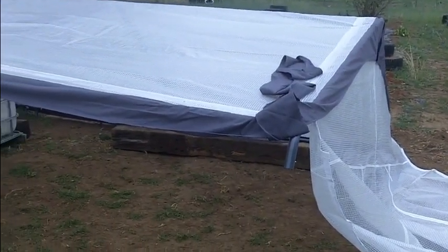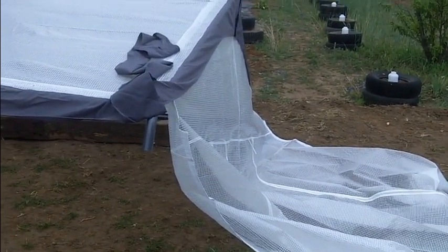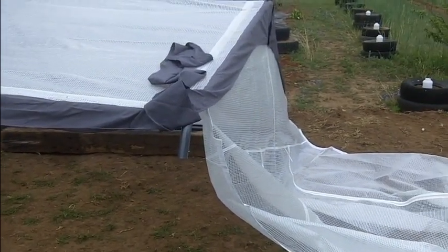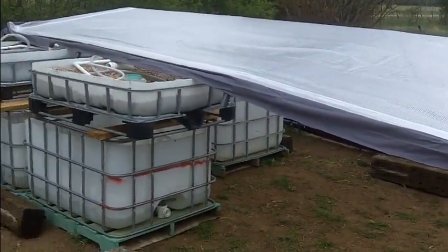We've got the top on. Then you need to get the ridge bungee cords on there and also put each end. If you don't, you're going to have to be climbing up and down ladders to do it, because once it's in the air you can't reach the roof line, those rafters.